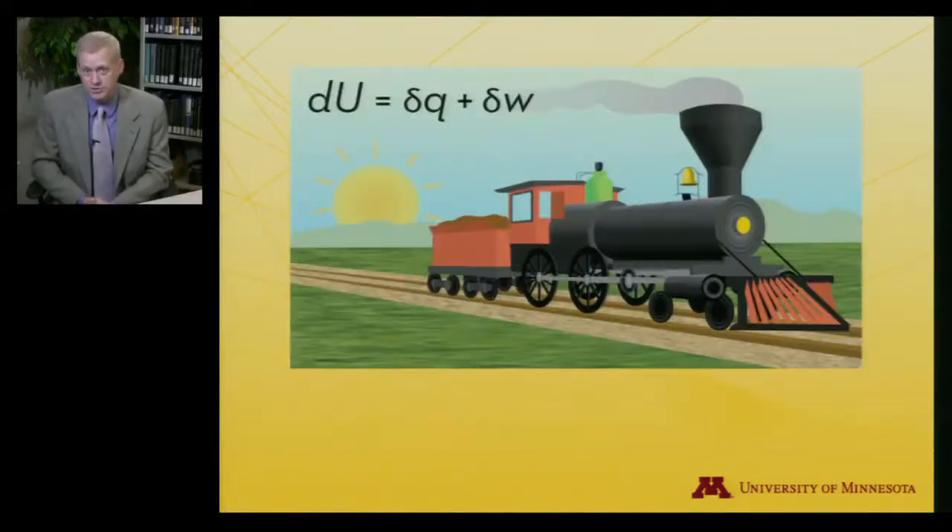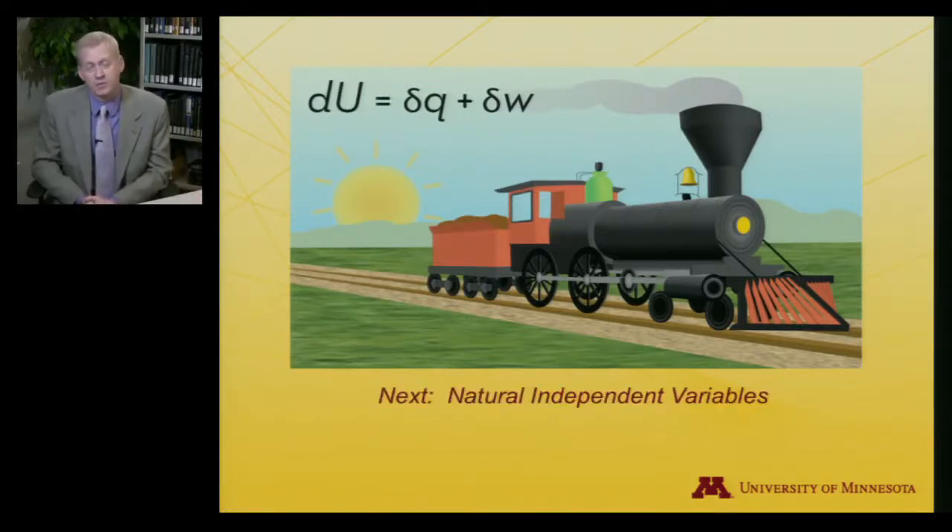That's our rubber band discussion for this particular lecture. I want to return to something a little more formal for the next video — in particular, we'll look at the natural independent variables of thermodynamic functions.